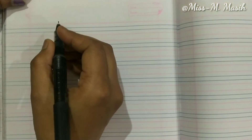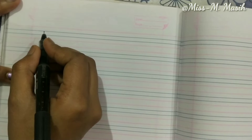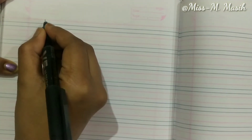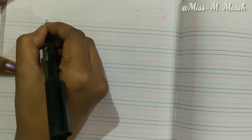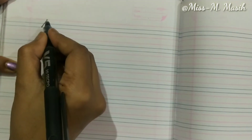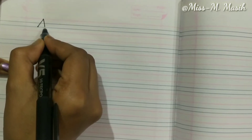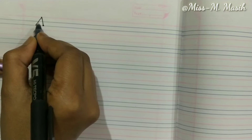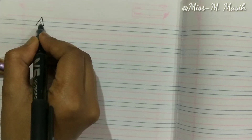Let's learn with me. Capital A — start from the top and draw a slanting line downwards, go to the top and draw another slanting line down to the opposite side.